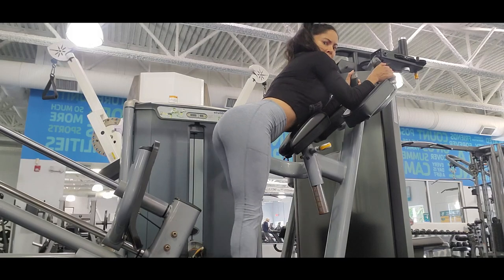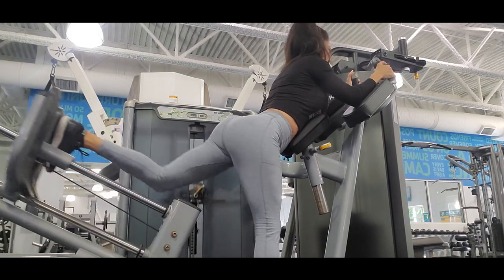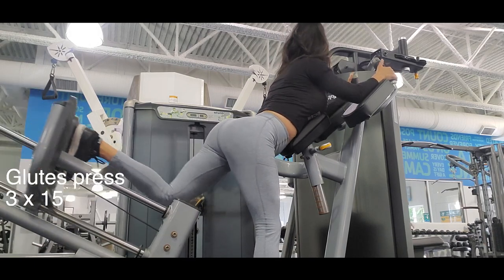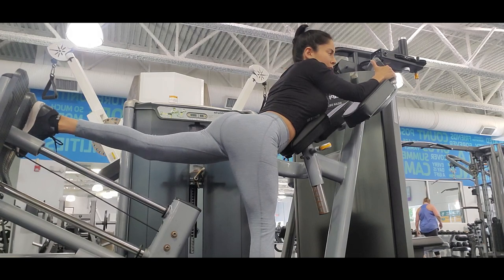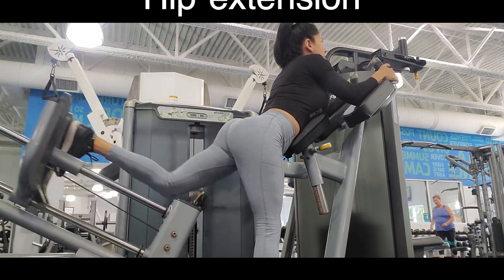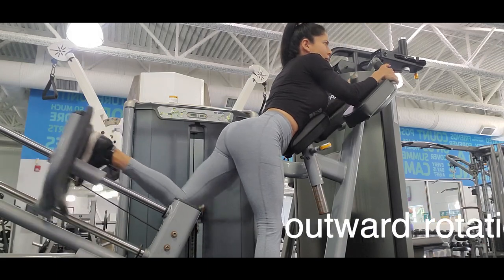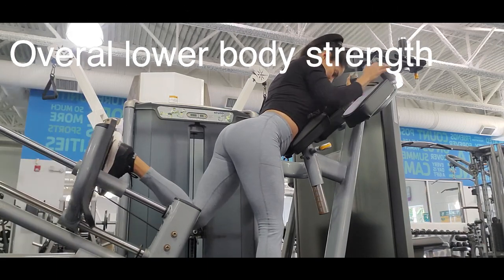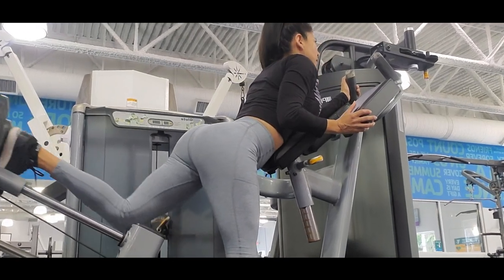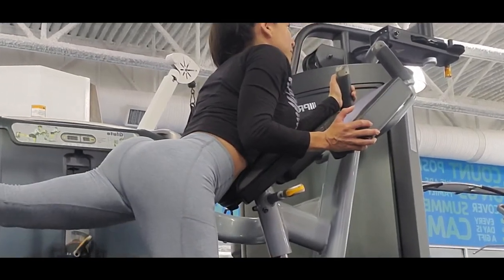Hi everybody, welcome to my channel! Today we are going to pump those glutes with this routine. Glute press is a good exercise to hit our glutes — it plays a great role in hip extension, outward rotation, and overall lower body strength. This machine is a great tool to build muscle while we get support in our upper body.